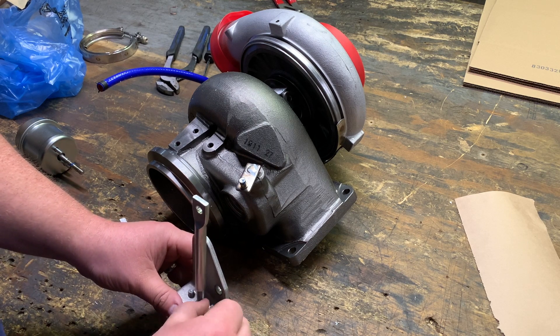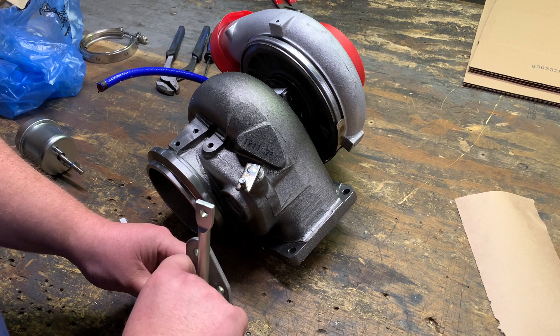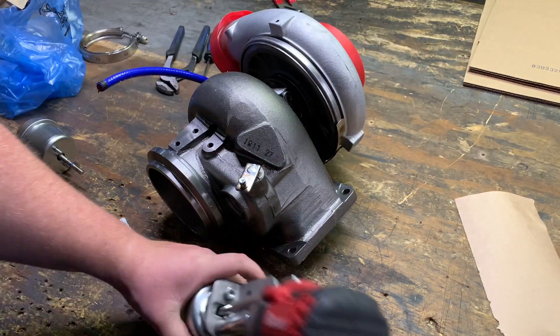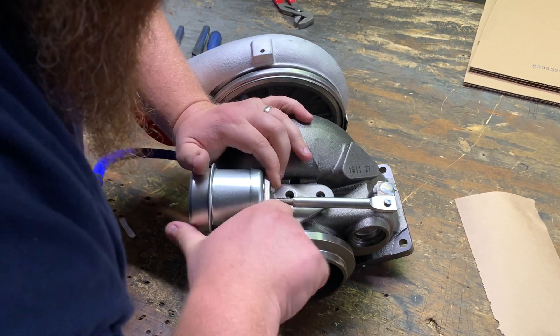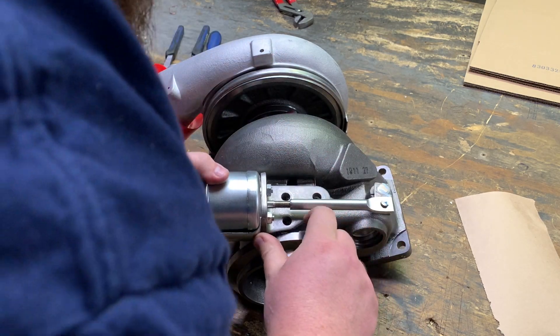Here you can see I'm putting the nuts back on — the actuator head to the bracket — so that we can get ready to put this on the turbo. Easily the most difficult part now: you want to put this actuator end onto where the trap door is, and you're going to stick a screwdriver in the threaded holes and pry it up and throw a bolt in.